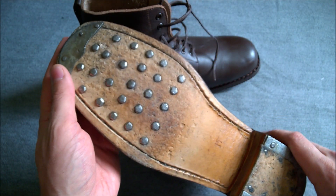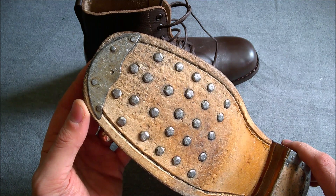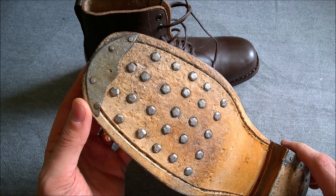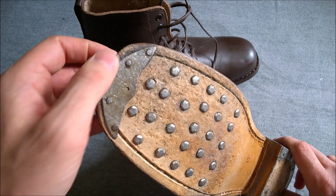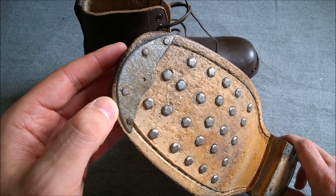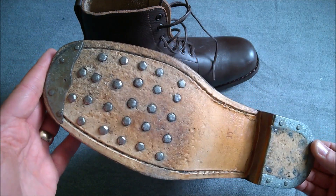I have worn these for a couple of two-mile walks. They nipped my right heel when first worn but have been fine since, worn with a thin pair of synthetic socks and a thick pair of wool socks over the top — they've worked very well. The toe plate leaves much to be desired, but I knew work would be needed on the sole given the listing photographs, so that's fine.